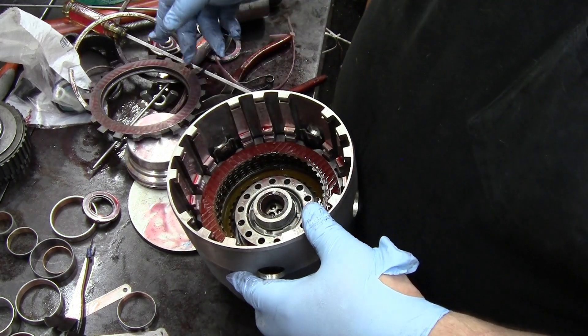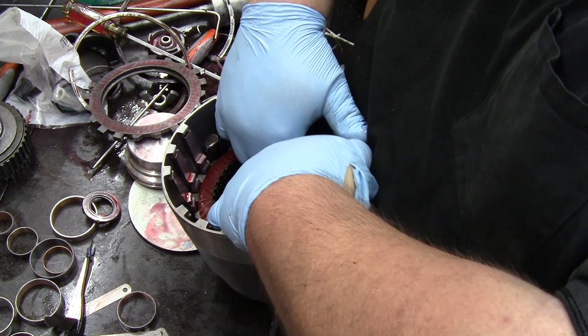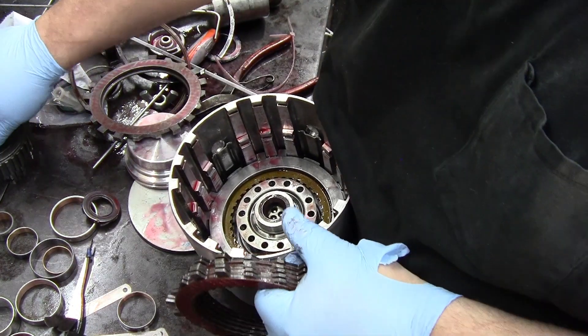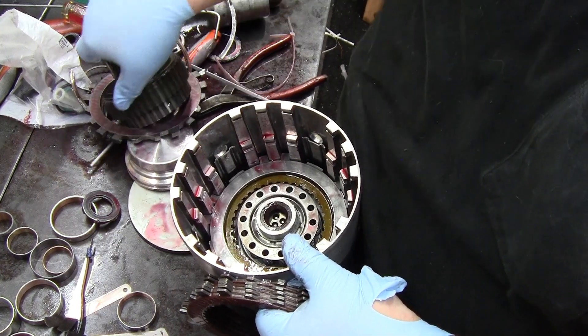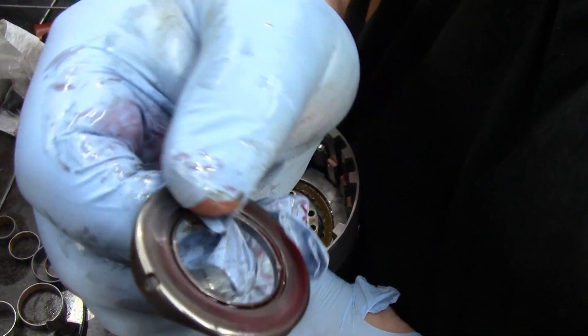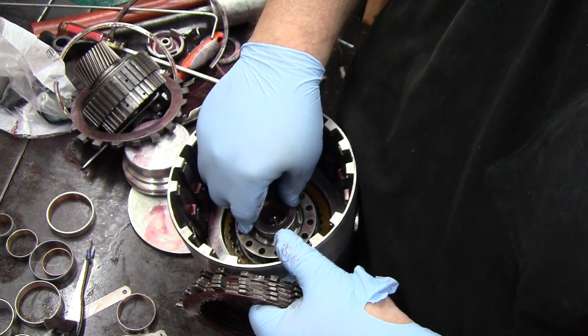Pull your top plate out — in the past it makes it a lot easier to just take your whole forward clutch back out. There is a bearing that goes down in there — this one right here — and it's got little tangs on the side. Those tangs go down in the housing so it just sits on top.